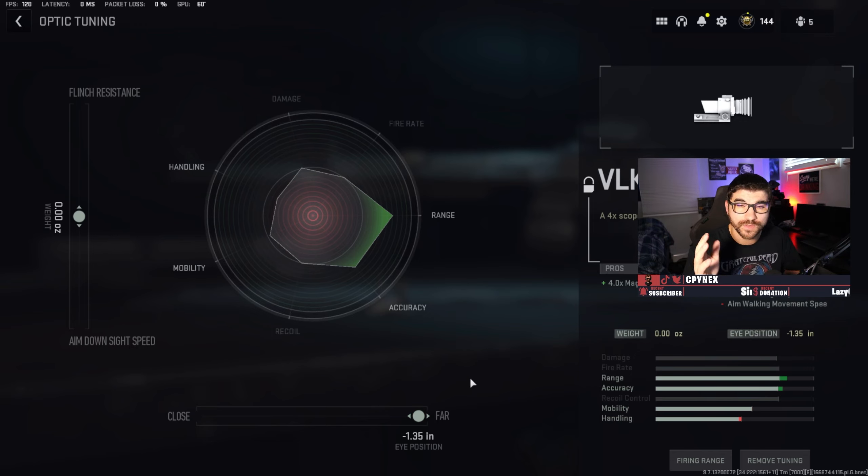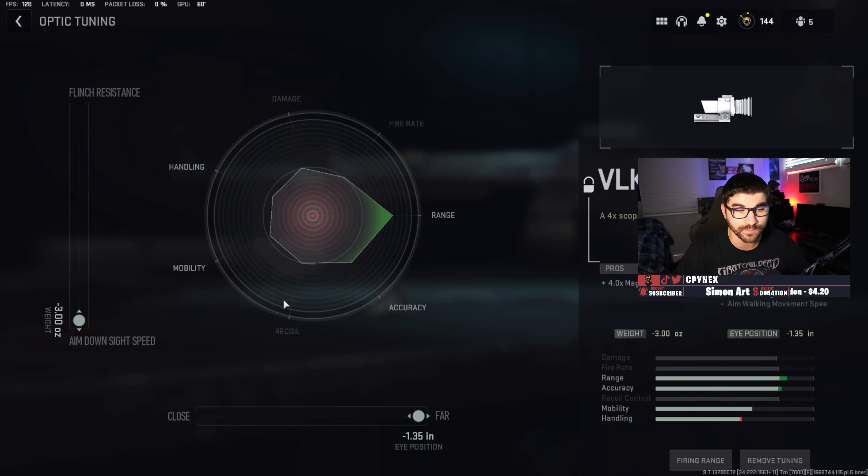For the barrel, two options: damage range and recoil steadiness for better recoil control, or aim down sight speed if you prefer a faster feel — though it won't affect you all that much. For the optic, always tune far — it makes the optic a little smaller in front of you, helping with visual recoil control and making the gun feel smoother. Then tune aim down sight speed to compensate for what's lost from the other attachments. That's going to be all — subscribe for more, like the video, and I'll see you in the next one.